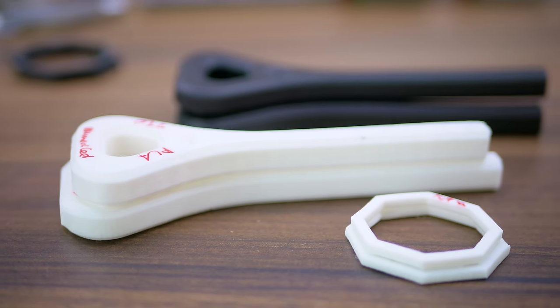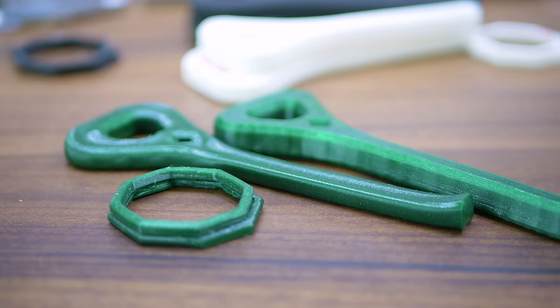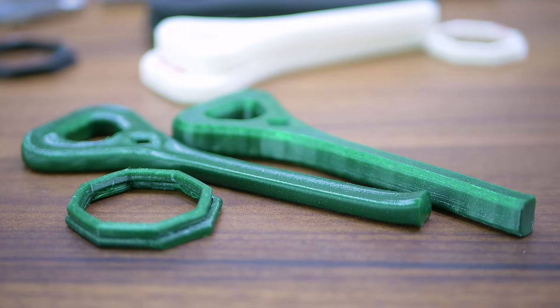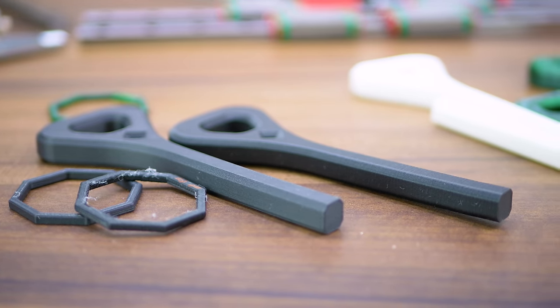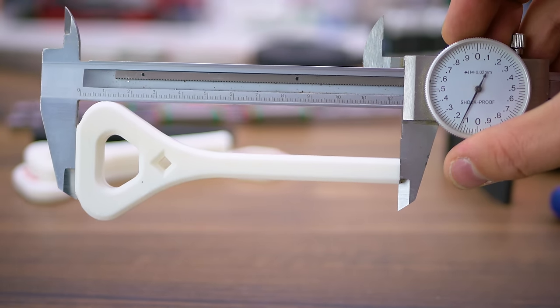What seemed to be a common factor between all these parts is that they all shrunk along the layers and expanded somewhat perpendicularly to that, so the X and Y dimensions got smaller while the original Z-axis grew. I'd assume that this is due to the way parts cool during printing and the way that tension is locked into them.